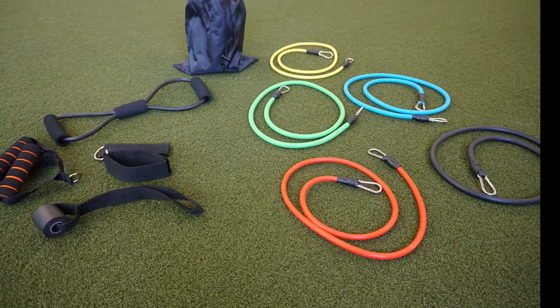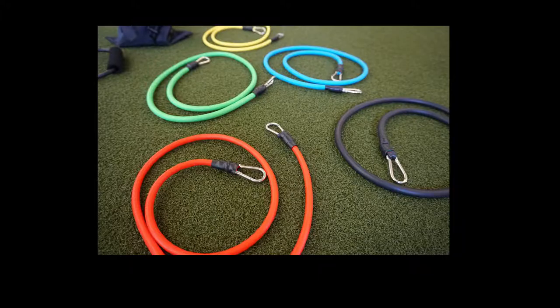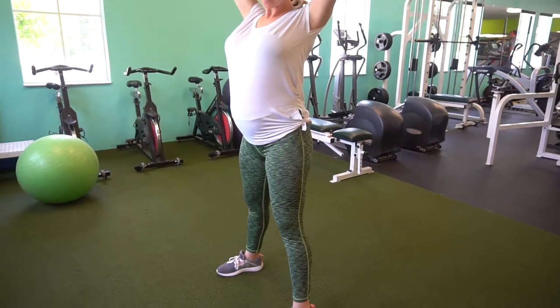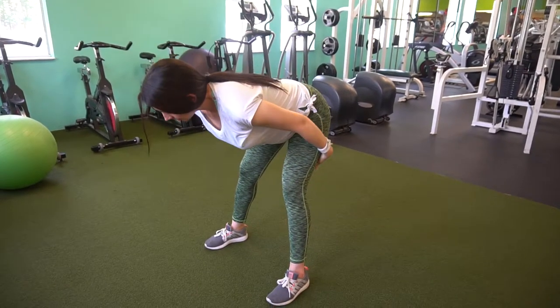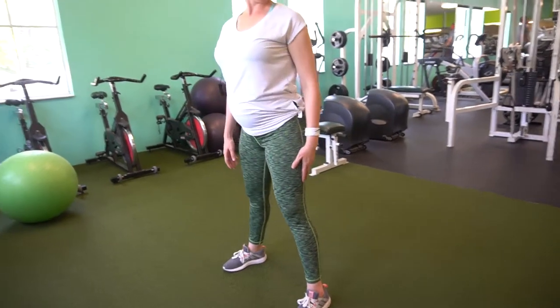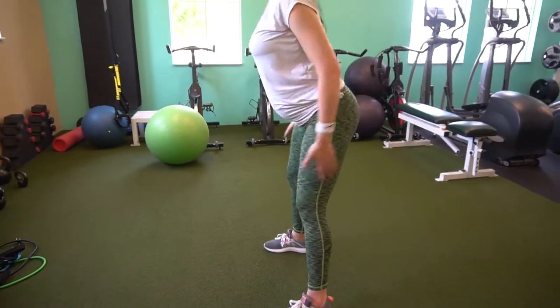Hey guys, this is Jessica coming at you with a new workout focused on legs using the bands. Starting out this workout I'm doing some stretches, warming up, getting the hamstrings loose. That's where I seem to have most of my tightness — my hamstrings and sometimes the glutes.